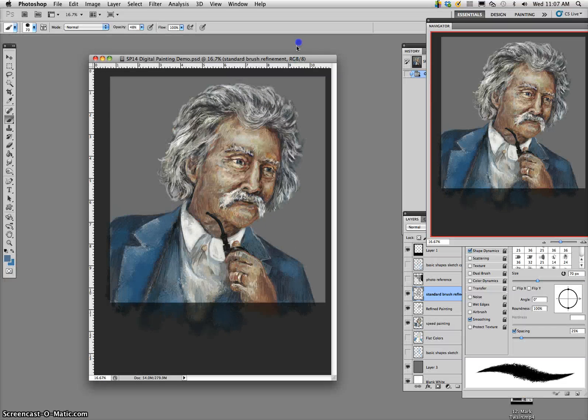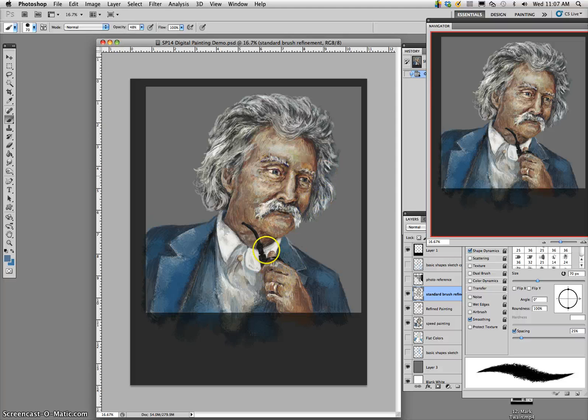This last part of our digital painting demo is after almost all of our direct painting has been done and we have a finish that we like — all the elements and textures are where we want them. Certain focal points like the eyes, his pipe, and his mustache don't stand out as overly finished compared to other aspects that aren't so important, like his ear, his hair, or his collar.